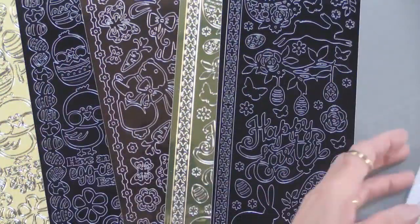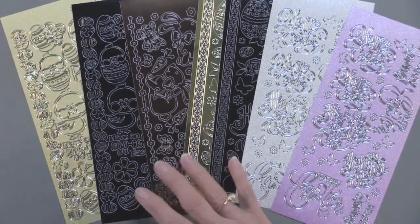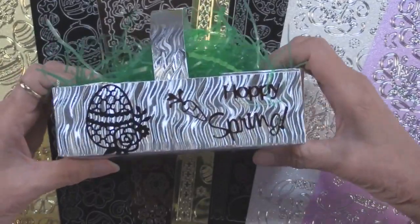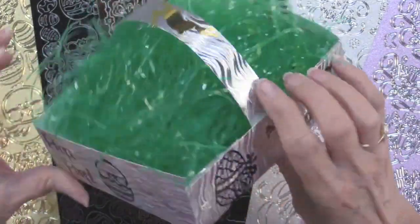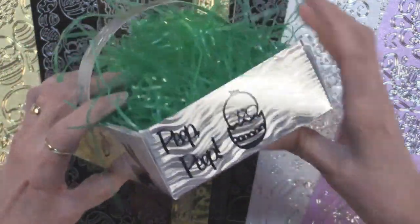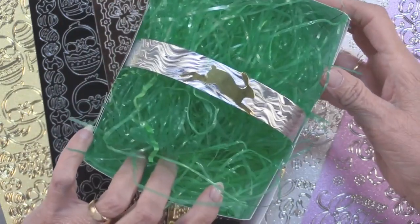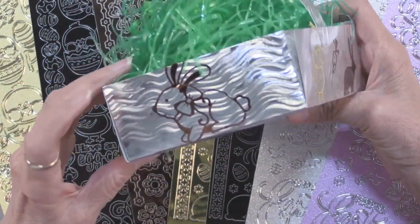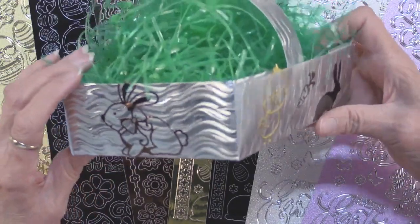All of these are together, so let me show you what you can do with them. If you happened to see the webisode that my granddaughter Penelope and I did, we showed you how to make an Easter basket like this out of the holographic cardstock. She, at seven years old, did all of the dazzles, selected which ones she wanted, and put them on, and had a great time. You might remember that the bunny isn't complete without the eye, as Penelope proclaimed.